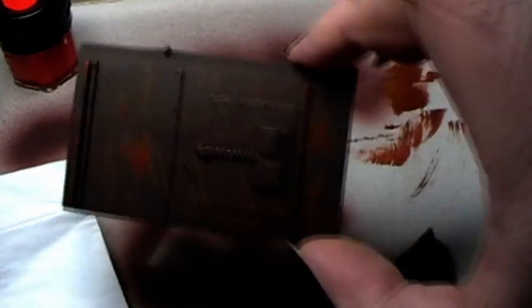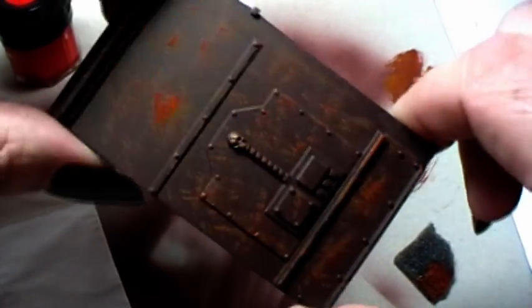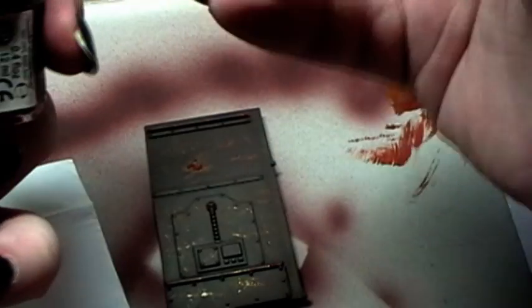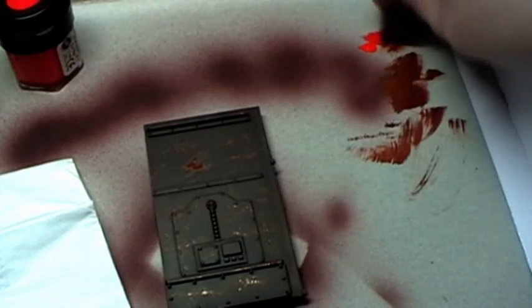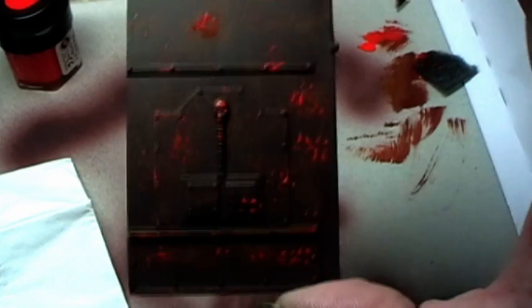Just like that. You can see now that we have a nice rusty texture. Now we take blazing orange and do the same thing — a little bit on the sponge, wipe most of the excess off, and then dab it on. It's very easy. Now you have the ground structure for the rest.